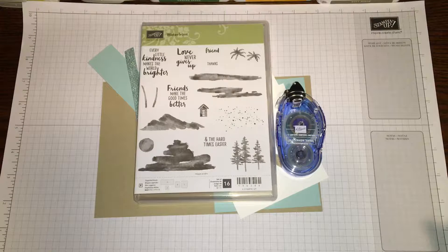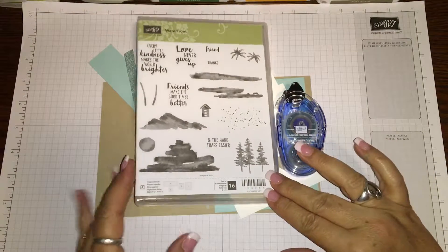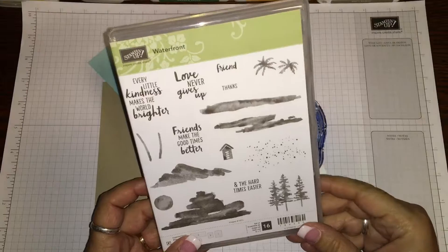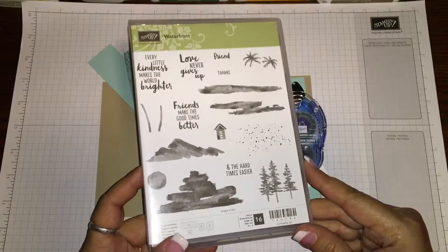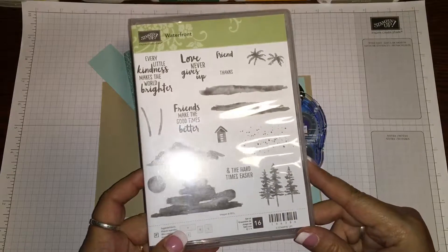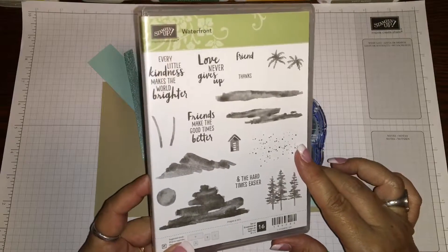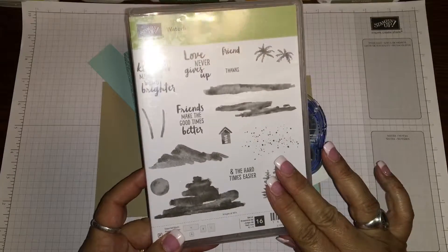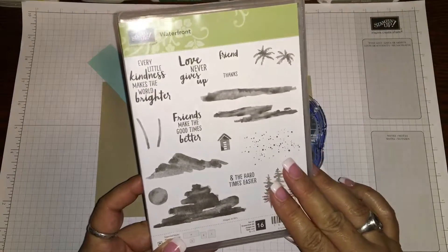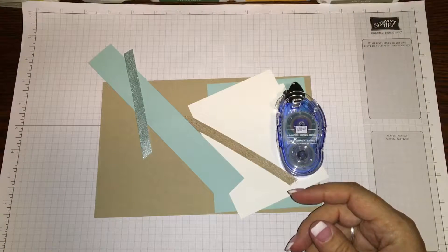Hello everyone, this is Christine at crickets creative corner dot com and I am going to do this cute little card using our waterfront stamp set. I actually won this for participating in a challenge on our Facebook group, and my upline sent me this. It's kind of funny because I would have never ordered the stamp set probably, but since I've used it I love it - I'm learning a lot about what I like as time goes on.